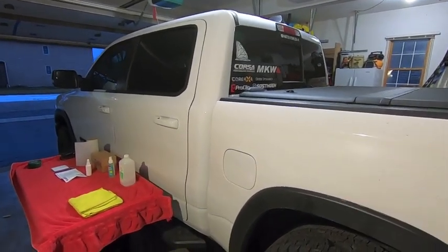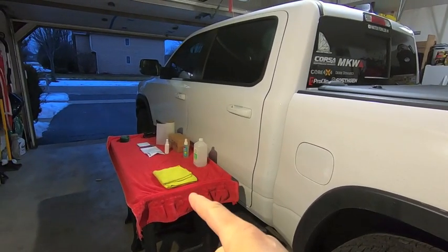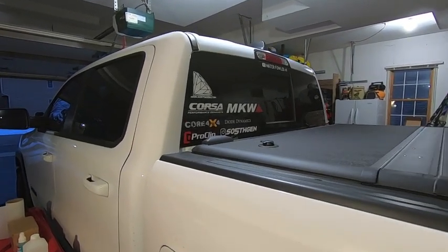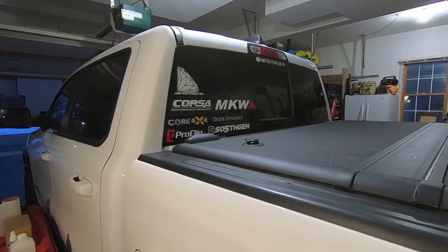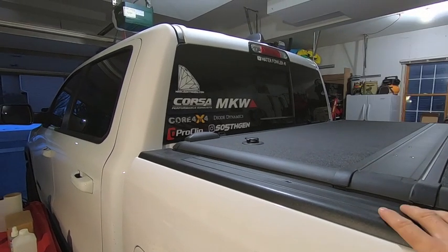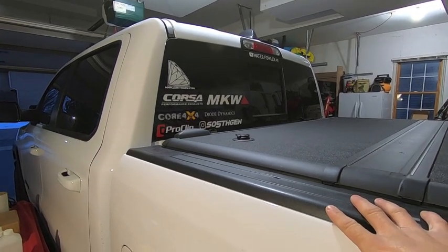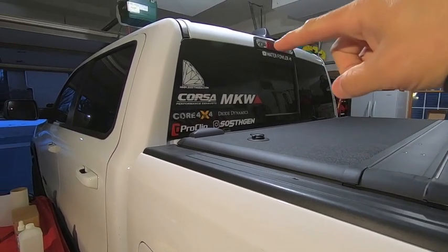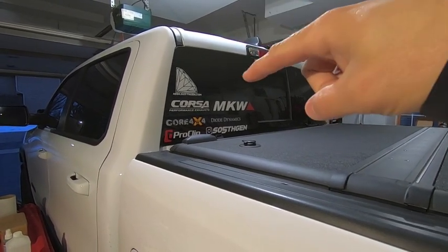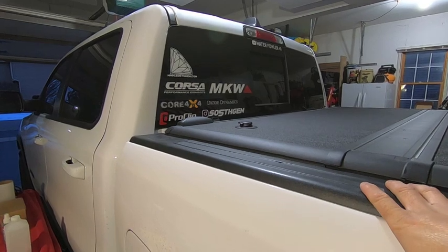It feels good to be back in the garage working on another truck project. Before we dive in, let me give you a quick update on the rear window issue. If you follow my channel and saw my last video — posted on New Year's Day — I was cleaning inside my truck and noticed moisture in the cab. Looking closer, I found my rear window had succumbed to what's now the famous RAM rear window crack. The frame cracked right about there, and water drips down from either the third brake light or the roof and gets into the cab.